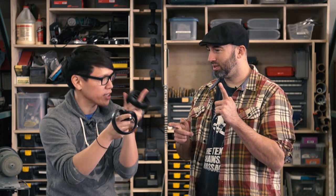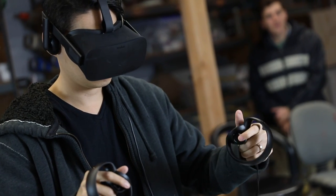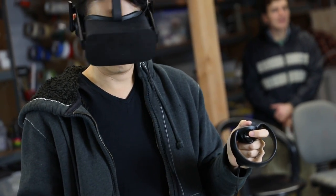Hey everybody, it's Norm from Tested and Frank from Tested. Oculus just released their Touch motion controllers for the Oculus Rift VR headset. Frank has been really excited about using them to sculpt in virtual reality. Oculus has a tool called Oculus Medium that they've been developing with sculptors. Our friend Dominic Clek, a sculptor who works in the video game industry, has been part of the Oculus Medium beta program for many weeks. We invited him to give us a sculpting demo.